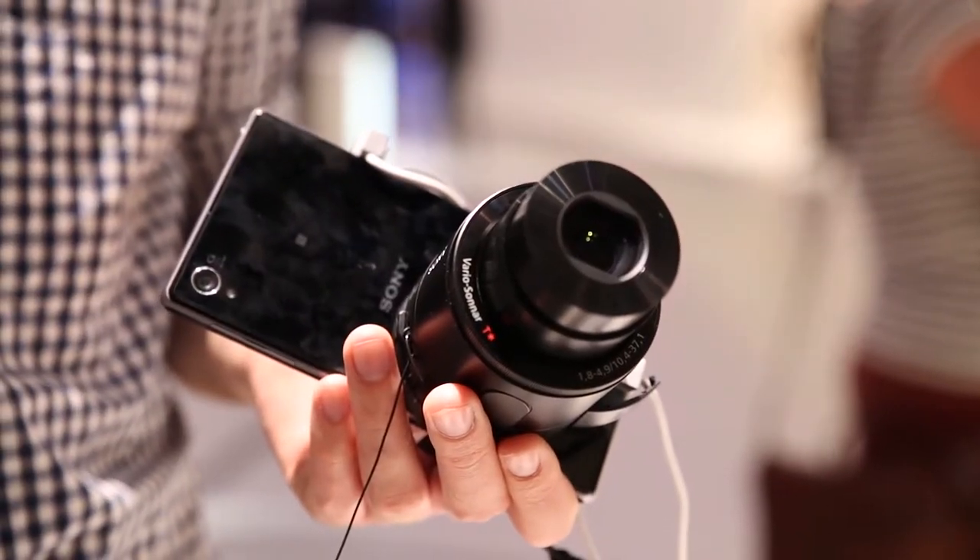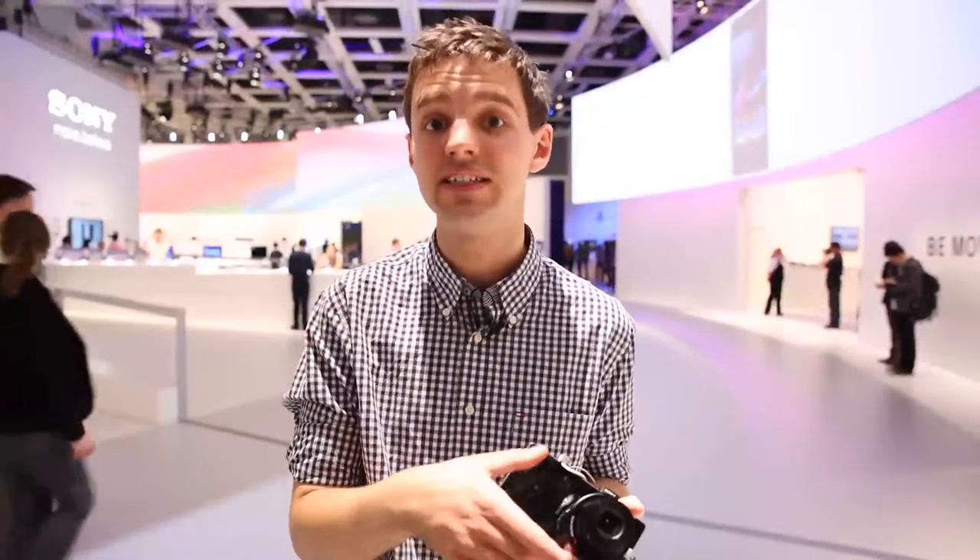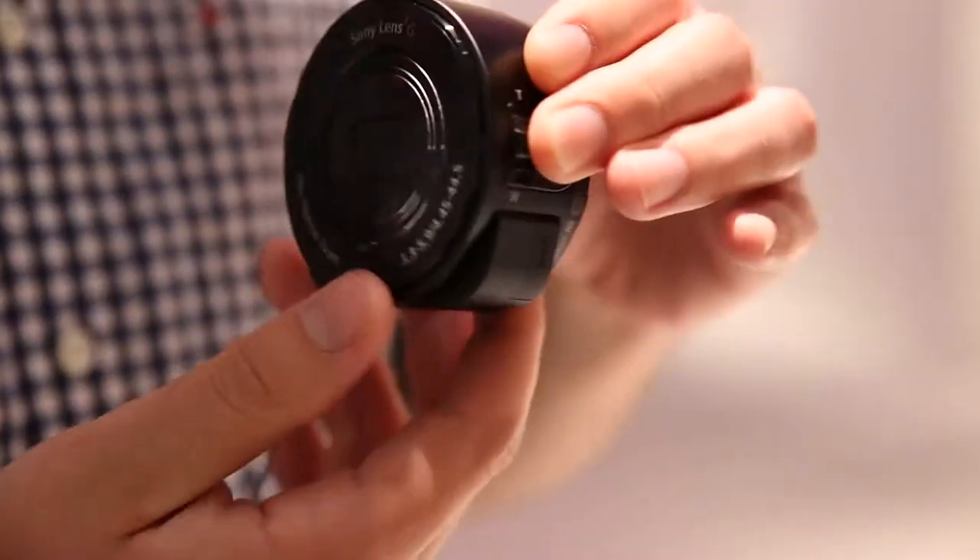I've done it myself, and all you need to do to actually physically connect the camera to the phone is use this little mount which is connected to it, and that feels pretty sturdy, even if it is a little bit top-heavy at the top where the lens is.